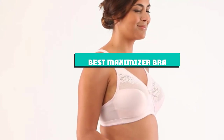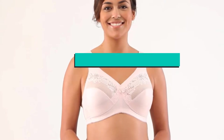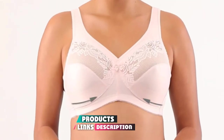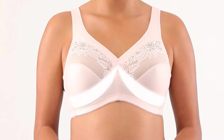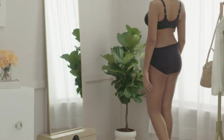If you're looking for the best maximizer bra, here's a list you must see. We made this list based on our personal preference and sorted it based on their features, prices, quality, durability, and reputation of the manufacturers and customer feedback. We've included options for every type of customer. So let's get started.